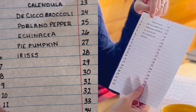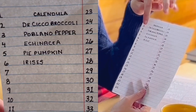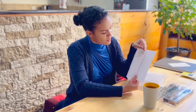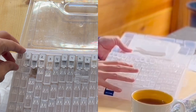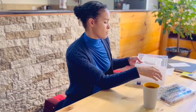What I've done here is started a numbered list of the different seeds I'm saving. So you can see here at the top I have calendula, disicco broccoli, poblano peppers, echinacea seeds, pie pumpkin seeds. Those are a bit big to keep in these, but I didn't have very many pie pumpkins this year so it worked out well. Each of these are numbered, and then if you look inside the packaging you can identify which seeds are in which containers based on the number.